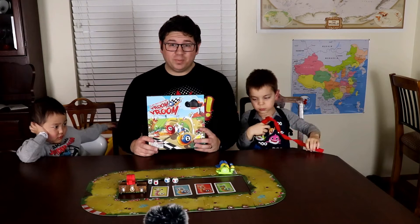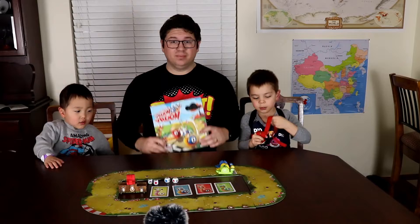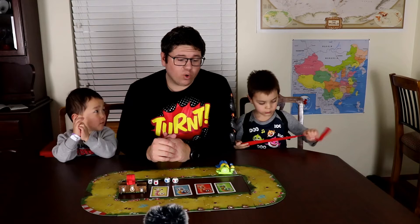Hi, I'm Daniel with Plumpy Thimble and today we're doing something a little bit different. I have Bruce and Peter here with me and we are taking a look at the blue-orange game Vroom Vroom. Vroom Vroom is a game for two to four players in which you race around the track picking up trinkets and try to be the fastest snail in the garden. It's a game made for kids.